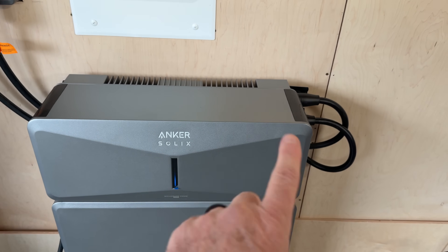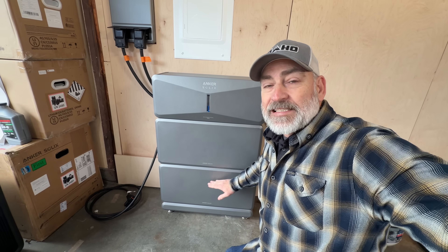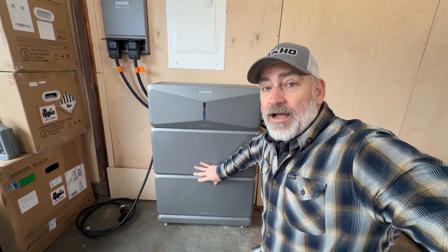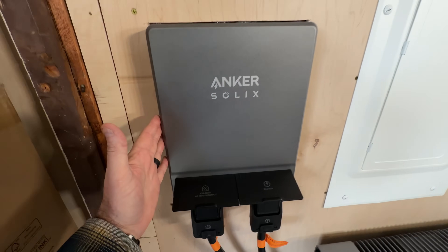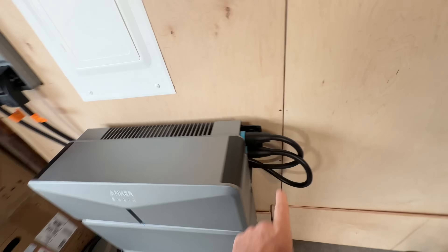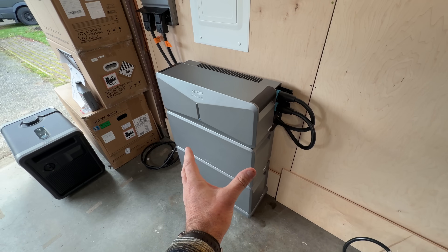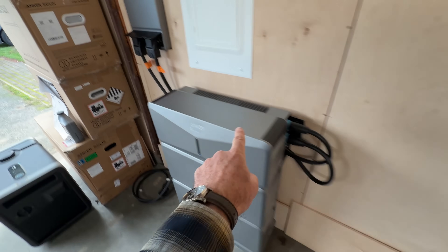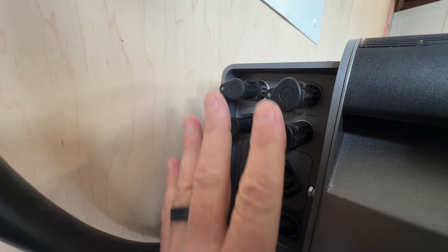Right here on top you've got a 7.68 kilowatt inverter that can put out 240 volts, and then you've got two six kilowatt hour batteries to back up the whole system. Standing back and looking at it, we also have this smart inlet box right here. Grid power comes into this box from the panel, into here, comes down through this cable over to the inverter to charge the batteries. When you need to use the power from the batteries, it comes back up through that inverter, out the cable, and into the panel to power the entire house. This unit is UL certified, so it meets residential storage and safety standards.